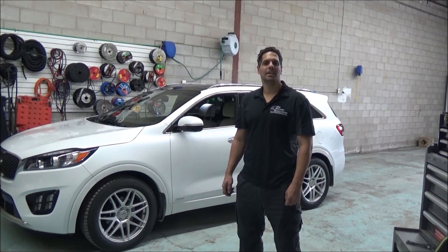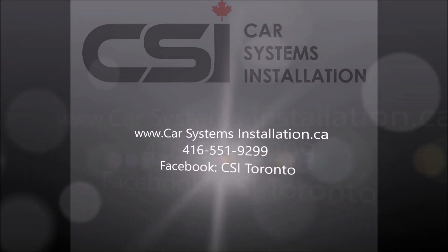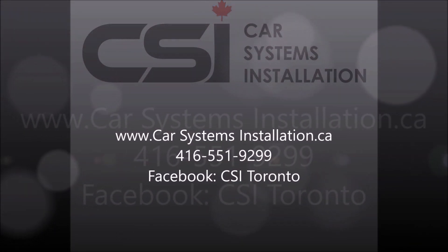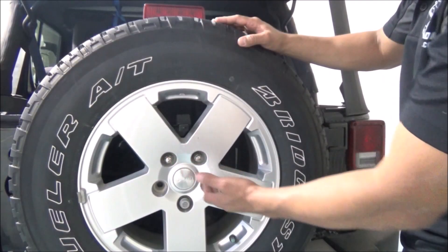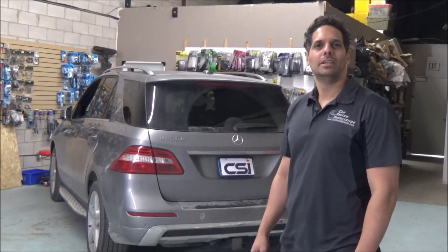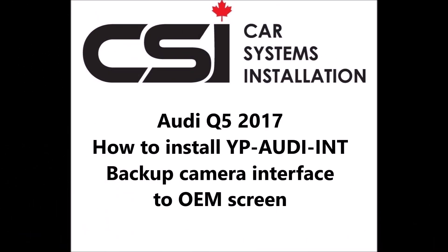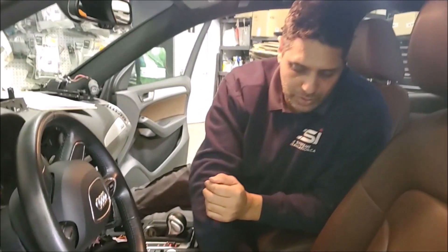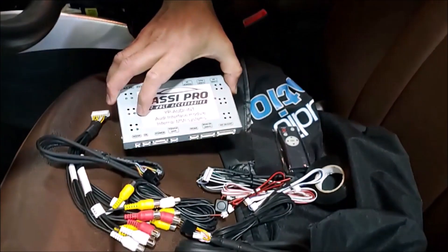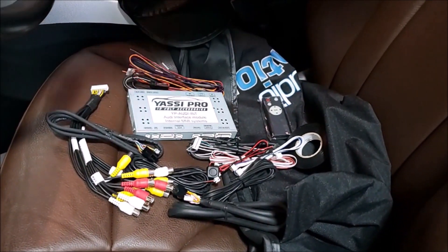Hey guys, thank you for joining us again at Car System Installation. Today we are going to show you how to install our YASI Pro Camera Interface Module for an Audi Q5 2017.